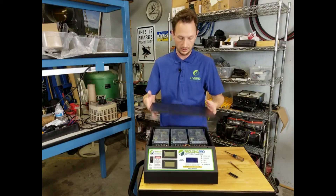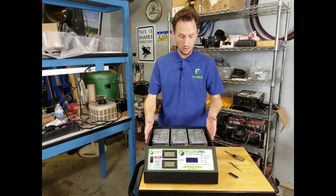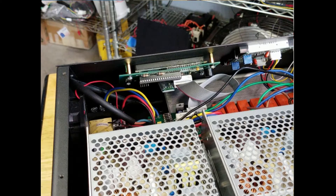I've already removed them on this unit. Once the unit is open, if you look in behind the display, you'll see the circuit board with the processor chip located on the back of it.